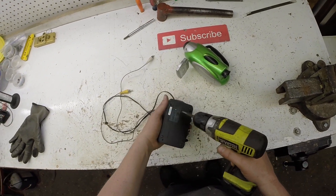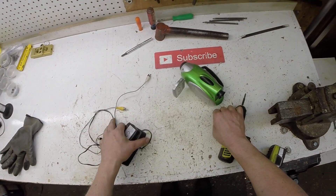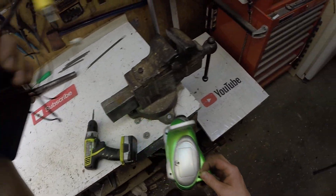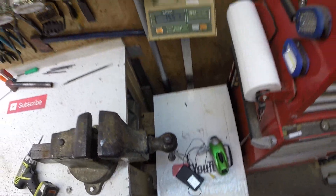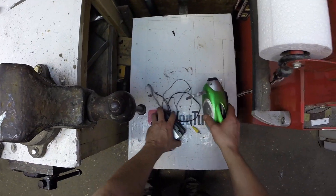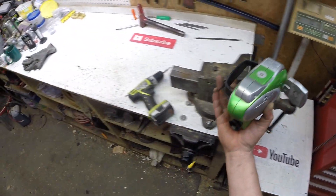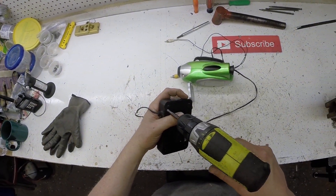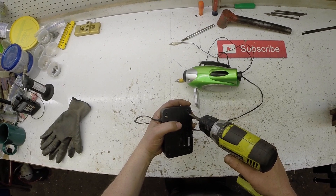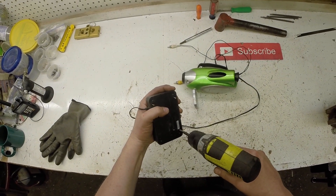We got some screws for the tin bucket. Let's get a weight on this thing first. Got 15 ounces, almost a pound. We got batteries — gotta recycle batteries. Can't let them end up in a landfill.